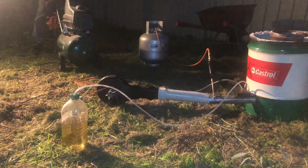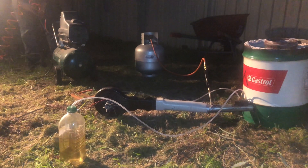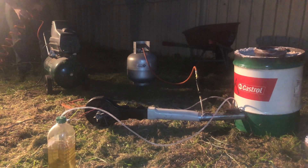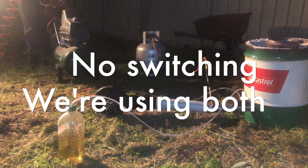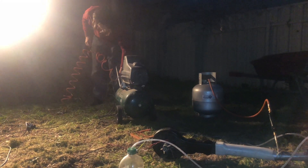This is our final setup. We have the furnace over here, the gas tank over here, and it's also connected to the vegetable oil. We'll be using the natural gas first to heat up the furnace and then switch to the vegetable oil. Steve is right now trying to connect the air compressor to the power.